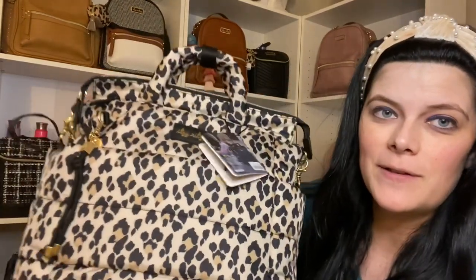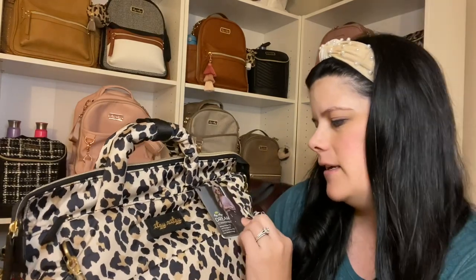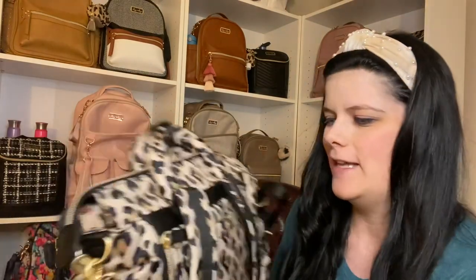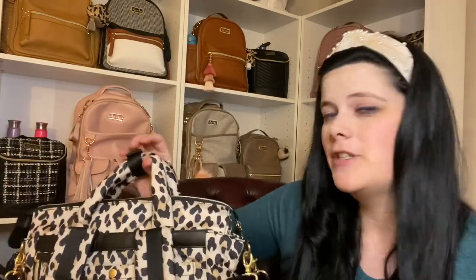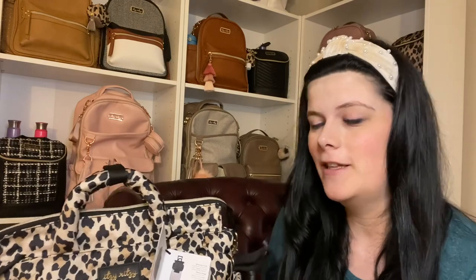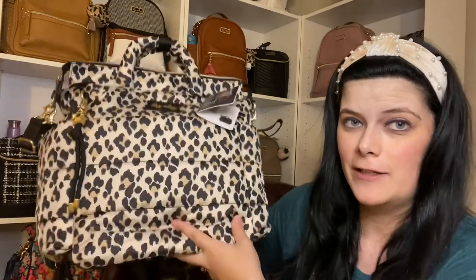She's beautiful! And what's nice is this is a different material that Itzy Ritzy is using for this bag. This is the convertible bag. This cute little tag on here shows all the different ways you can use it. It has two insulated side pockets, and what's really cool is that this part right here can actually go over your luggage — which is awesome, especially when you're traveling and have so many things to worry about. You can just pop this over your luggage if you didn't want to carry it.